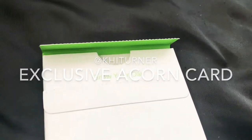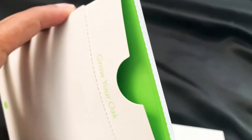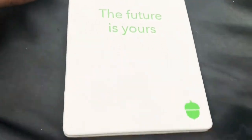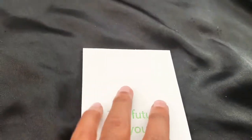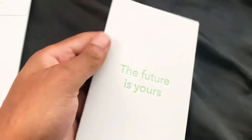Hola, como vai — for all my Brazilian followers. Just got this in the mail and I think I know what it is. Let's check it out. It comes in this nice green-lined thing that says 'The Future Is Yours' with a little acorn on it. See the back side — a big acorn. Let's check it out today.